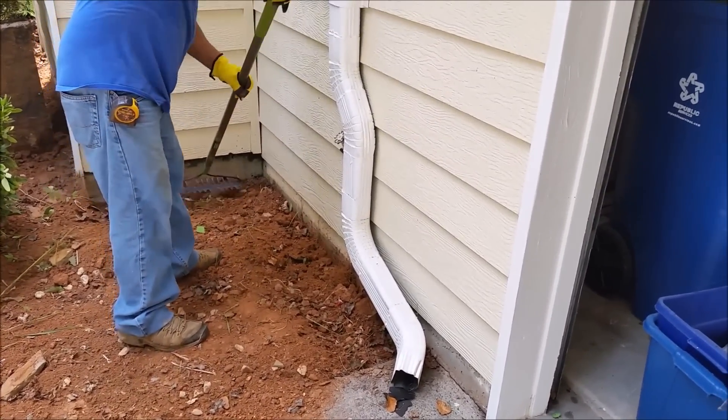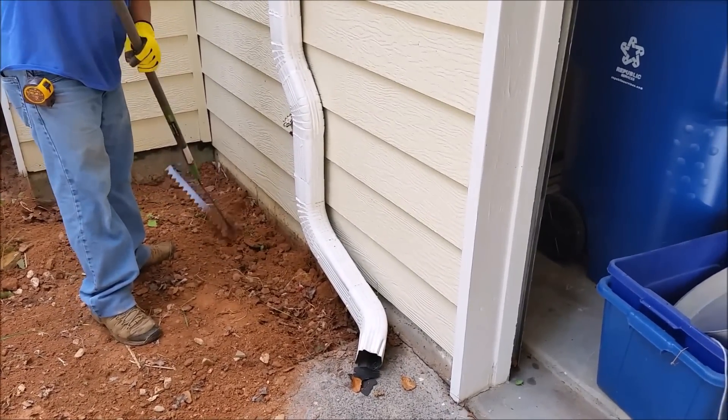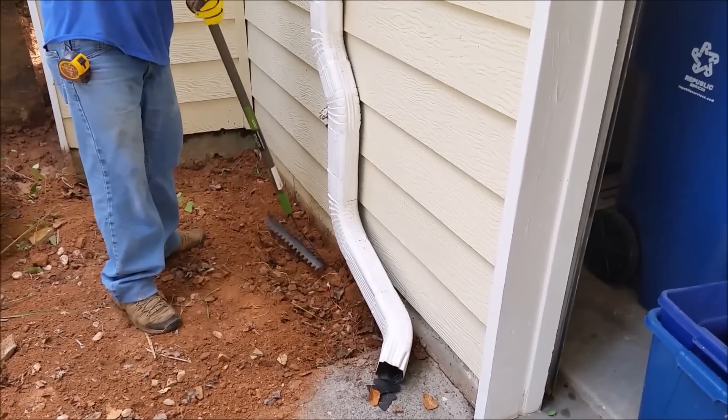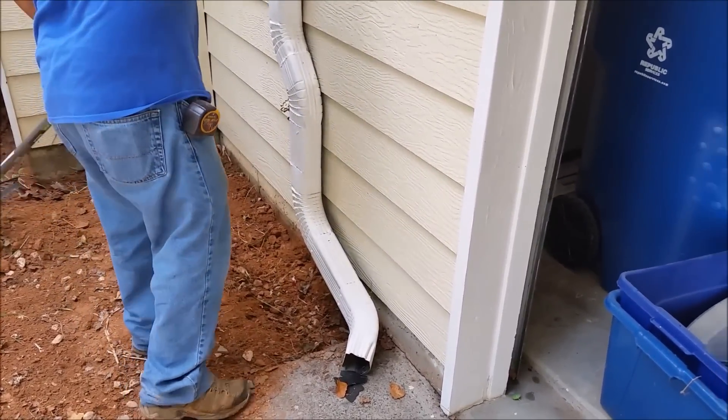Remember, when you build a trench it should be 6 inch by 6 inch — 6 inch wide and 6 inch depth. That's the key, and 4 gallons per 10 linear feet.